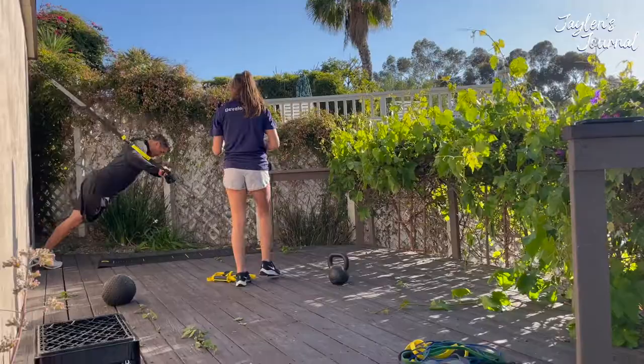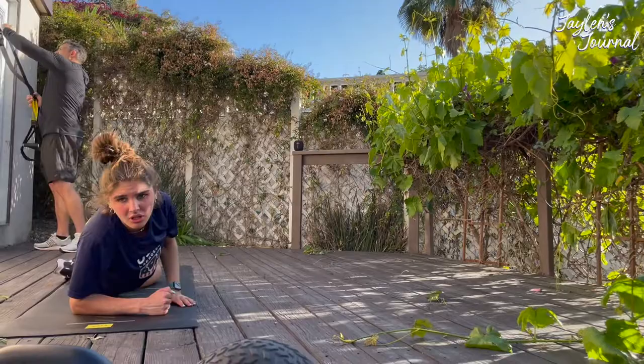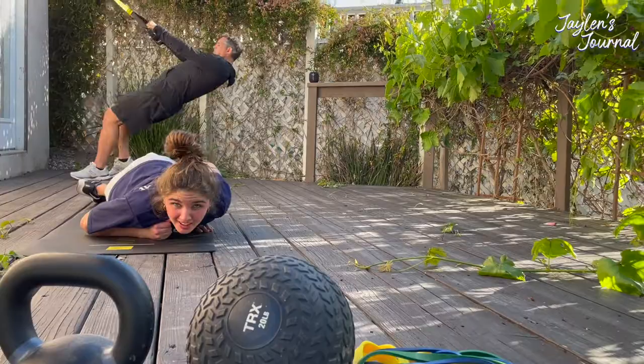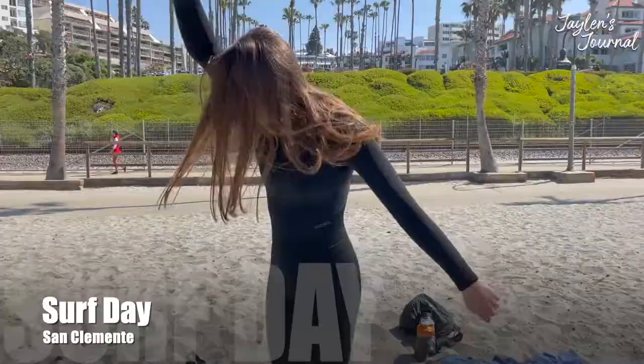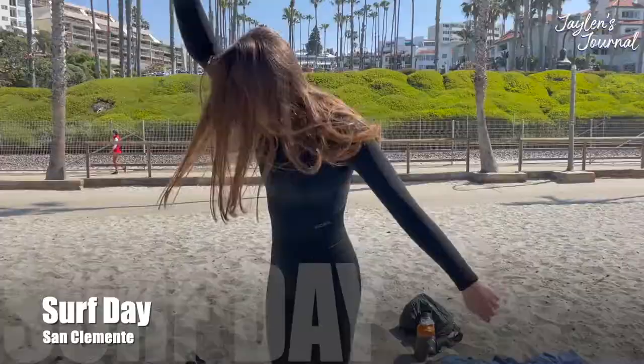Everybody on the sideline that you see that doesn't play college lacrosse is just as good as the people that play, or even better. You're gonna have bad days, you're gonna have bad weeks. Try to shorten those bad weeks up — forget them, and then the next day, go back to work.